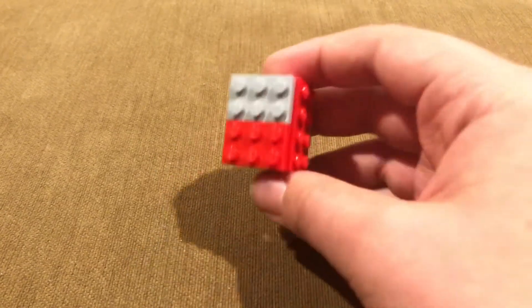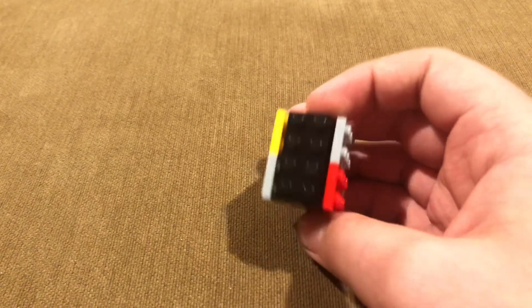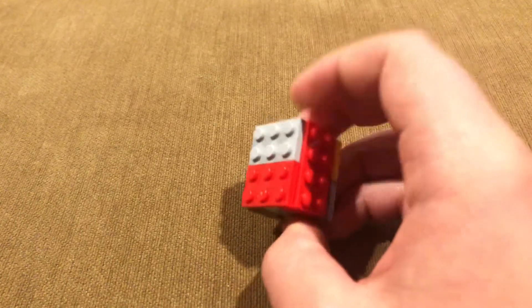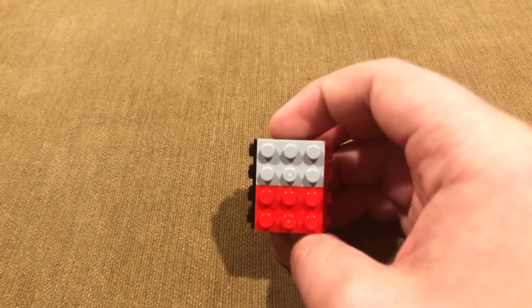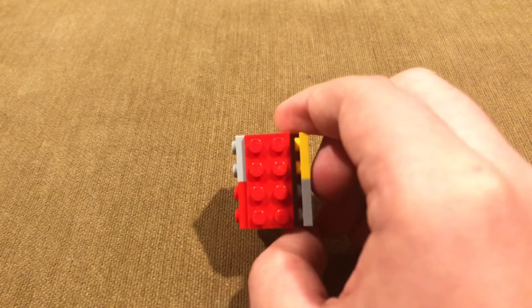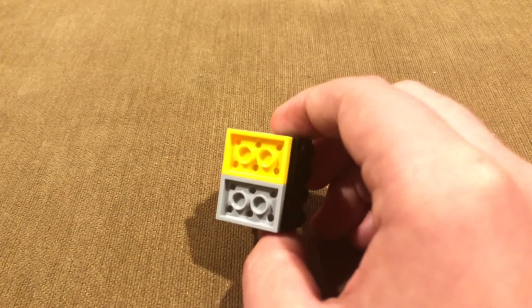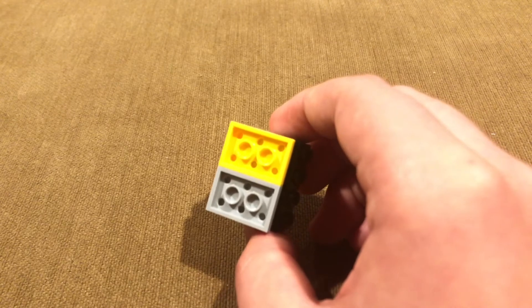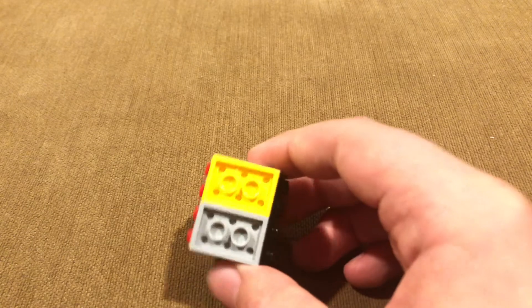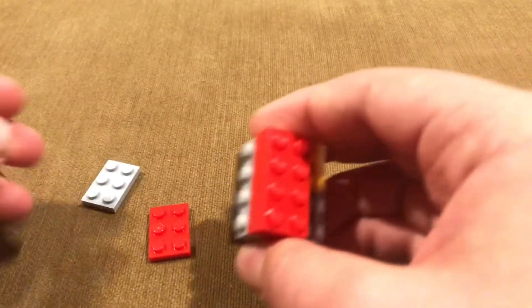So here we have this — this is what SNOT looks like. This is actually my own version of SNOT. Studs facing outwards in the front, on the side we also have studs facing out, this side we have studs facing outwards, and on the back we do not have studs facing outwards — we have the studs facing inwards. This is my own technique of SNOT.